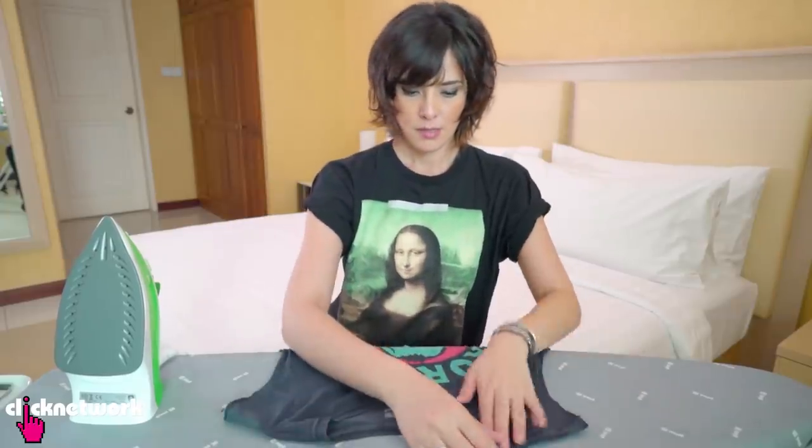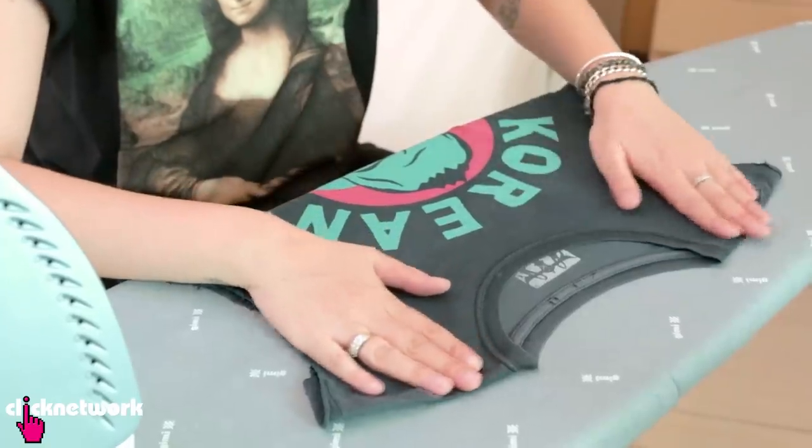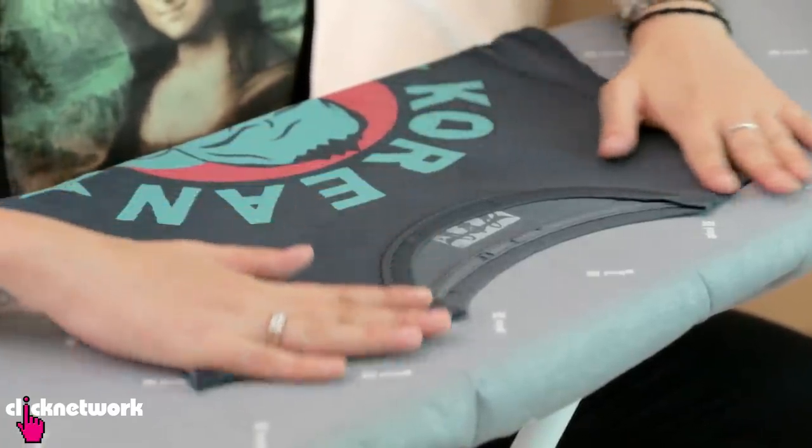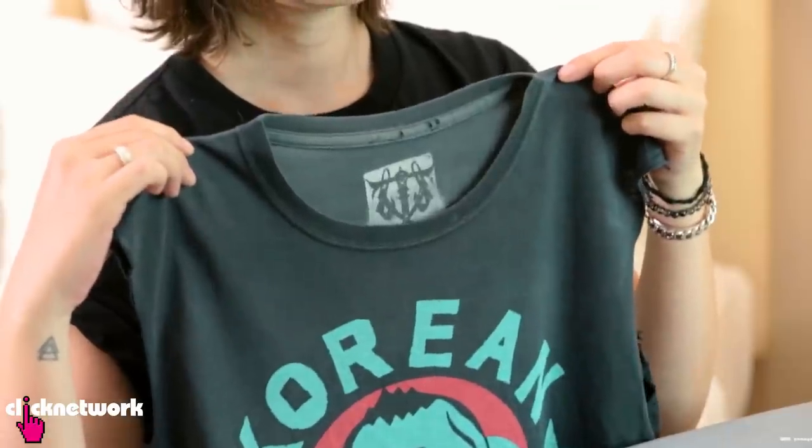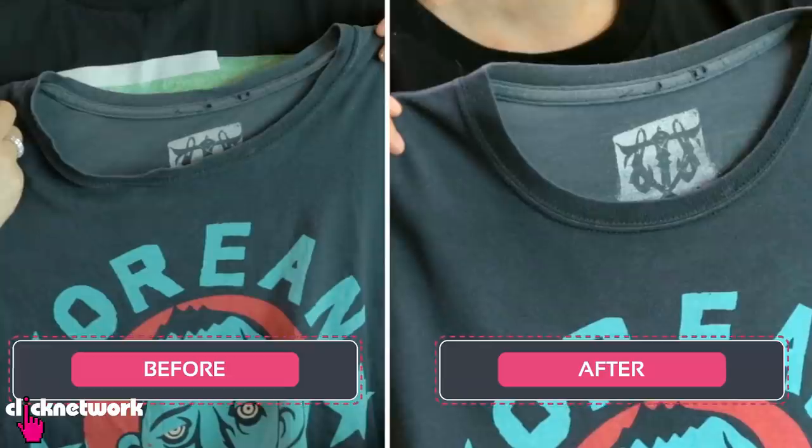Now I just need to let it dry on a flat surface. And that's about it. My t-shirt is finally dry and now it's time to show you the results. Look, it works — no wrinkles and not stretched anymore. Pretty good, right?